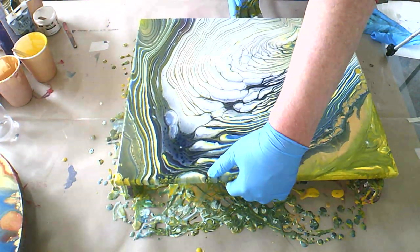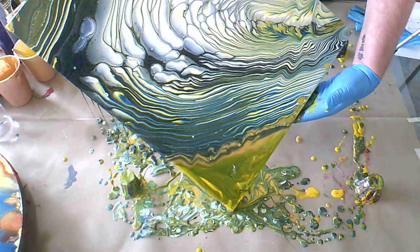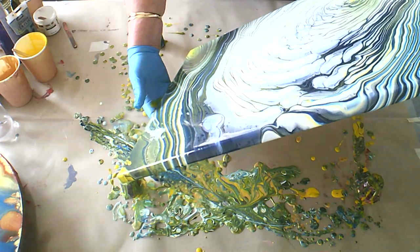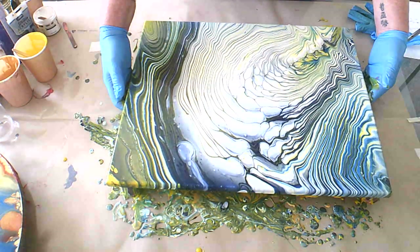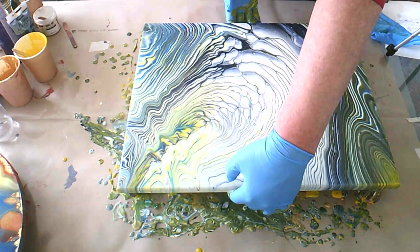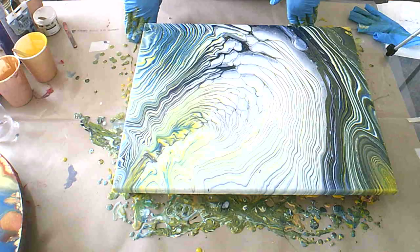So I do have some cells popping up here and there — that would be from the gold. I'm going to take that off. Wow, this is actually looking amazing, unlike my previous painting. That was so funny, I'm still laughing about it. Every time I look at it I'm like — that's real bad, it's ugly.